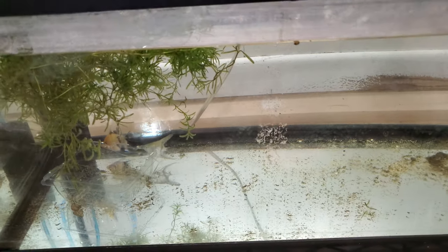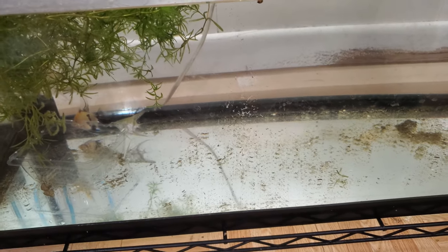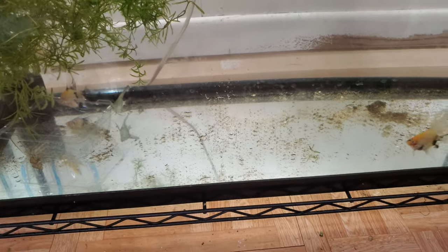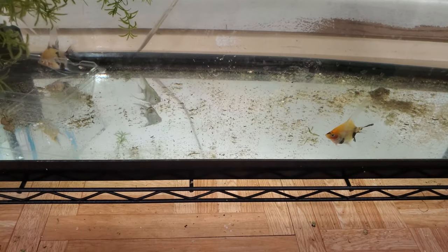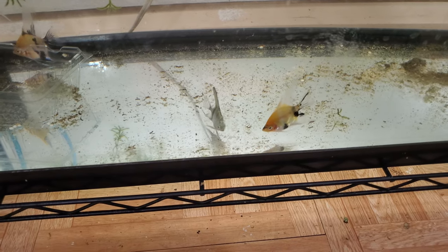Let's see how long it takes for them to realize that this is some good stuff. I believe this is the first time they've actually been fed white worms. A few of them are not so shy — got it. So it looks like they'll enjoy it.